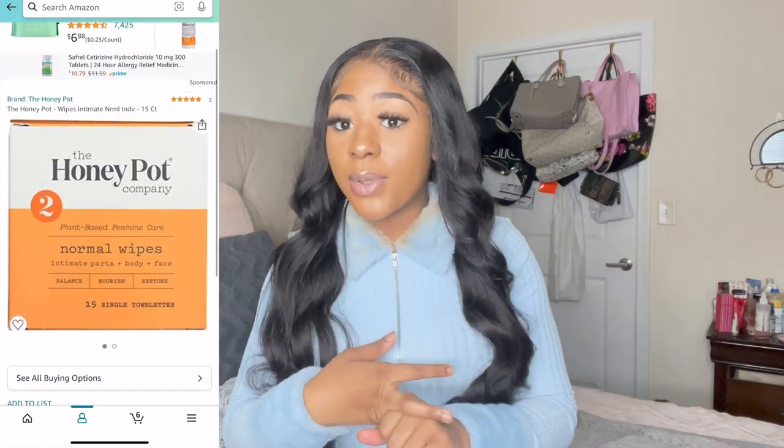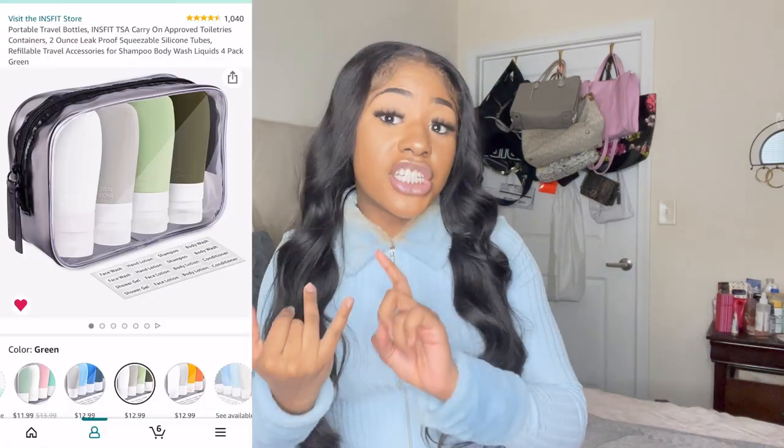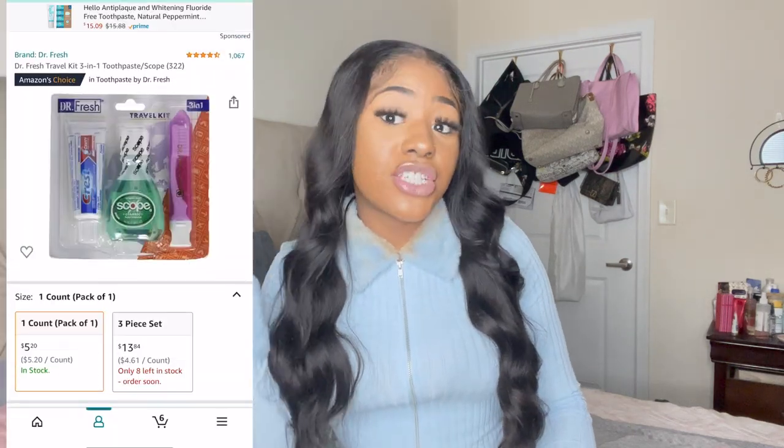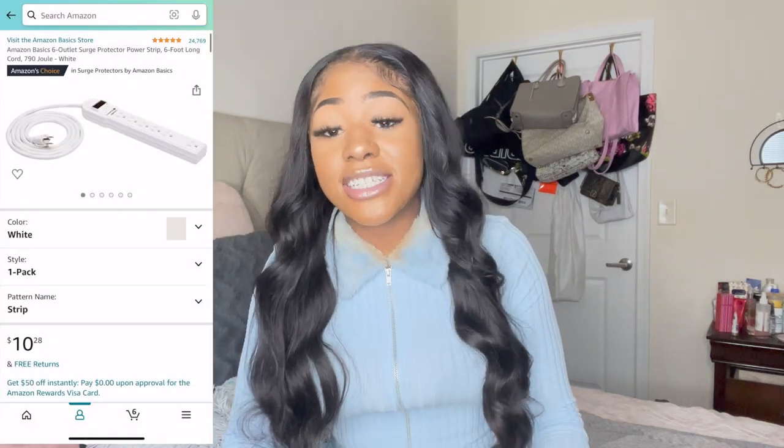Also bring wipes — if you're a lady, feminine towelettes are a good idea. Don't forget your deodorant. If you have an extended stay, you may want to bring shampoo and conditioner. You also want to bring a travel-size toothbrush and toothpaste.